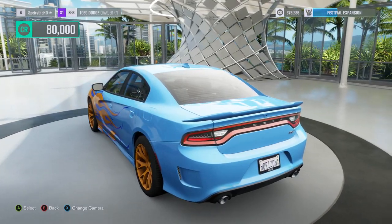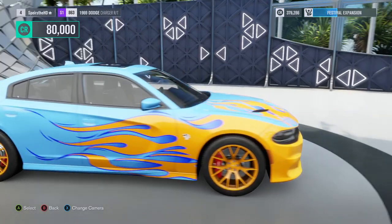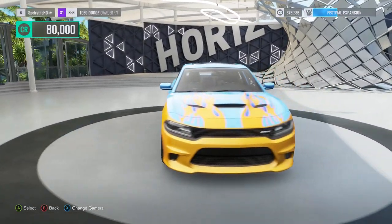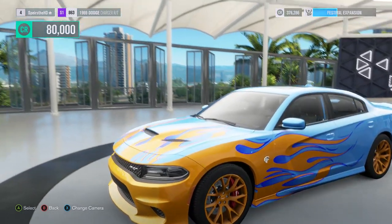What would you guys have picked? If you want to post a comment, let me know — would you pick the Charger or the Challenger? Or neither, or whatever car you would pick if you could have any car in the world. If you want to see any more Forza, go ahead and let me know by hitting that like button.